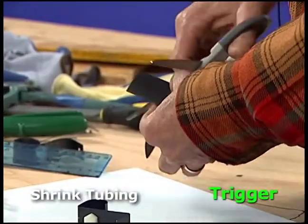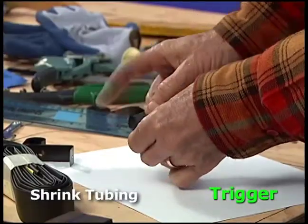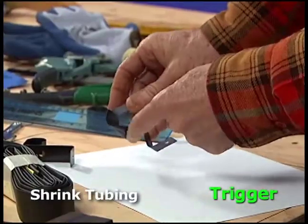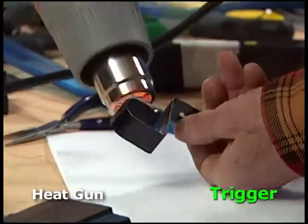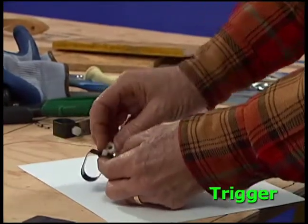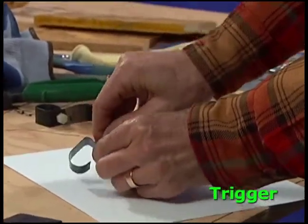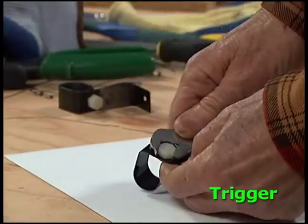To protect your fingers, add shrink wrap to the trigger. Cut off about one and a half inches of shrink tubing and wiggle it onto the trigger. Use the heat gun to shrink the material starting inside the trigger and moving out to the edge. Push the nylon screw into the hole in the middle and fasten the nut. The bottom edge releases the catapult so the flat edge should face down.